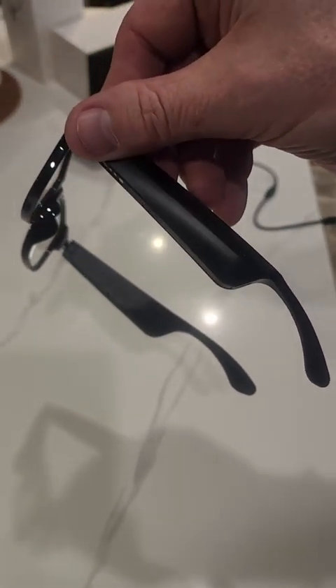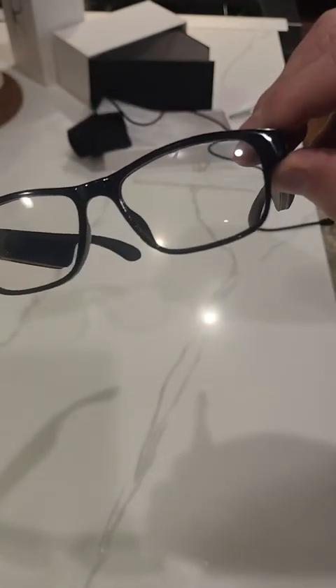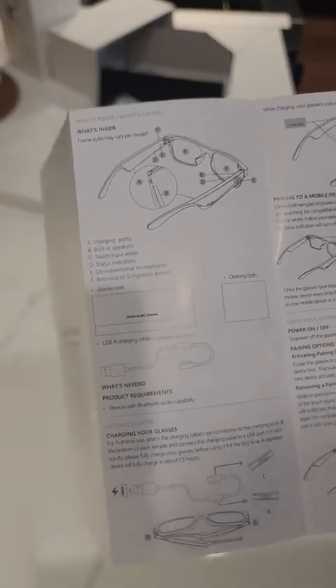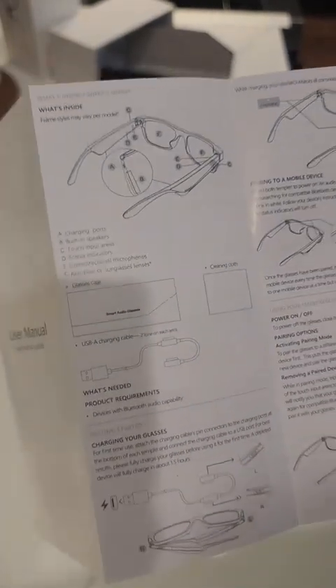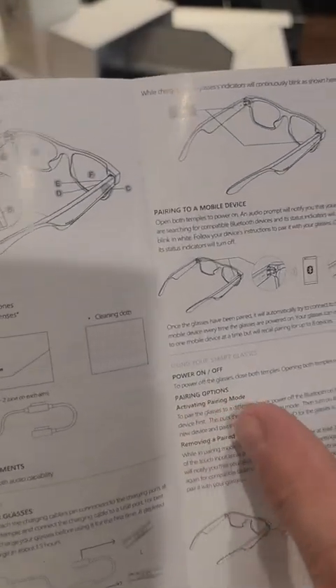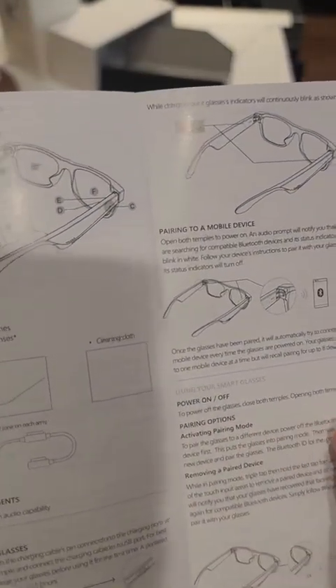We got our user manual here. I like to give people a little insight on the unit to help with the review. So apparently you do have to charge both the left and right side — no big deal. To power off, close the glasses — close both temples. Opening both temples powers them on. That explains why it was lit up when I first opened it.